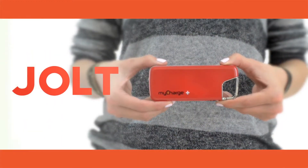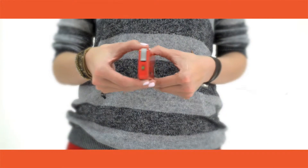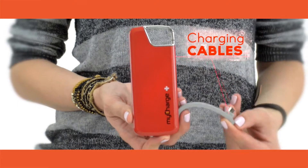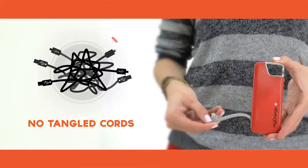The MyCharge Jolt Series is the ultimate emergency power bag with enough power to deliver 9 hours of extra talk time. With charging cables already built in, there are no tangled cords for you to carry or forget.